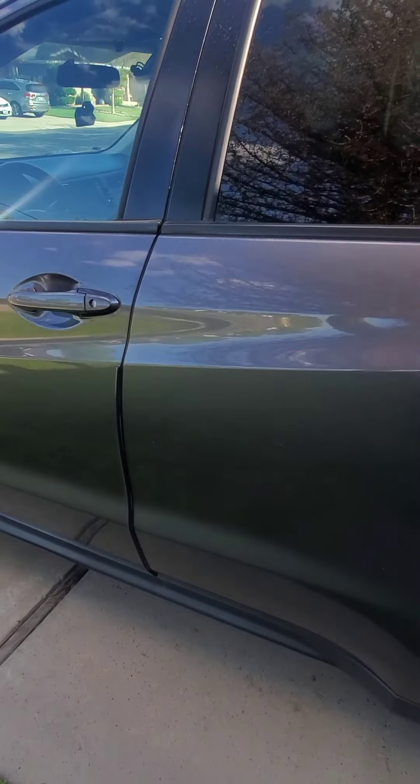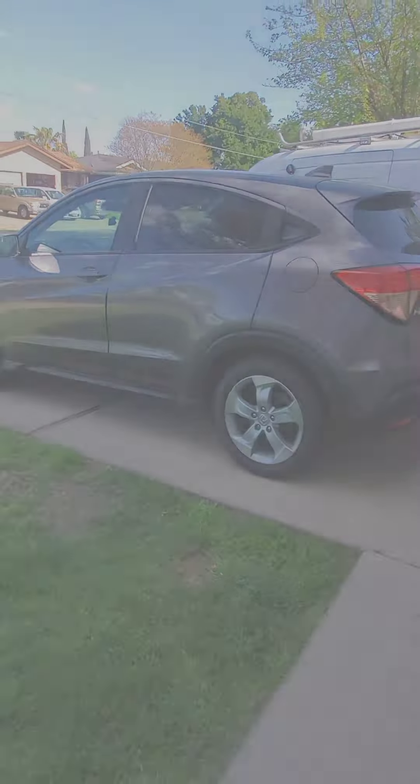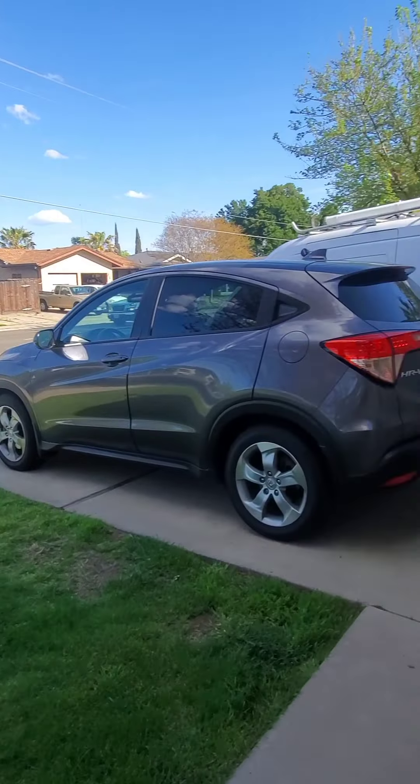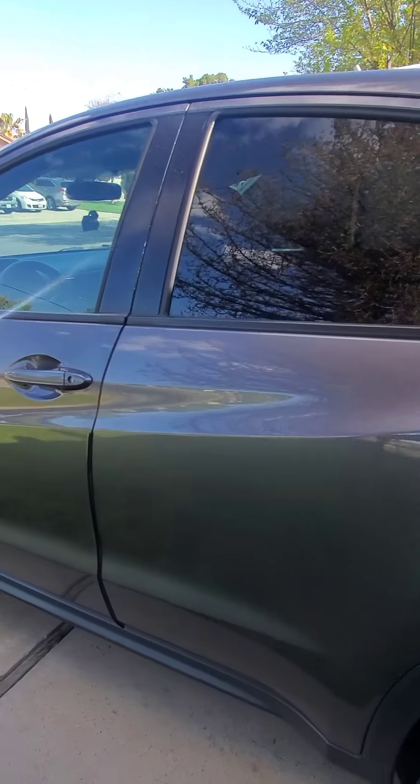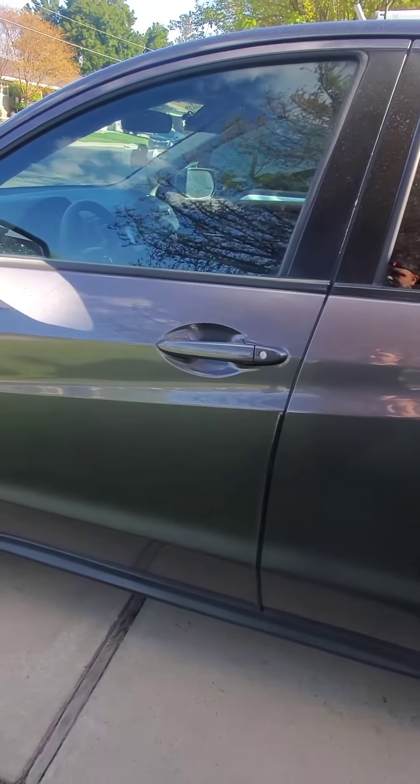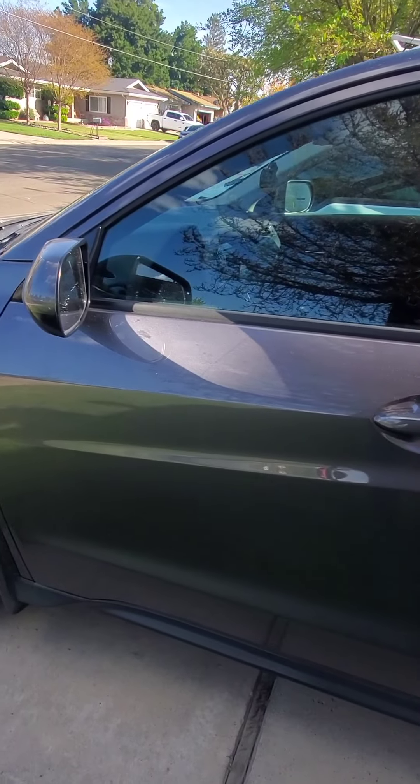What I'm gonna do is just come over here to the hose, spray it down, and see what these hydrophobics look like guys. This is what we've been waiting for — let's check the hydrophobics on this PNS Defender.